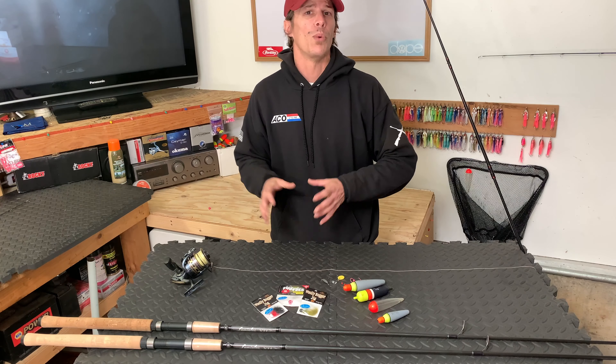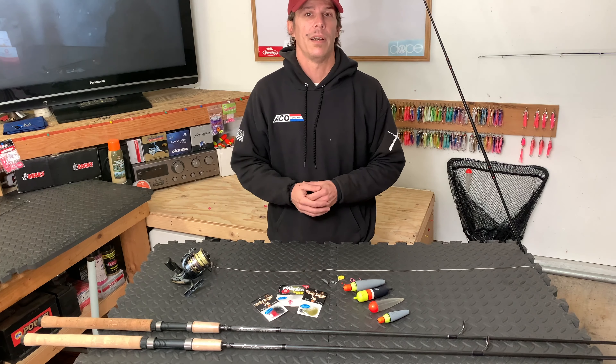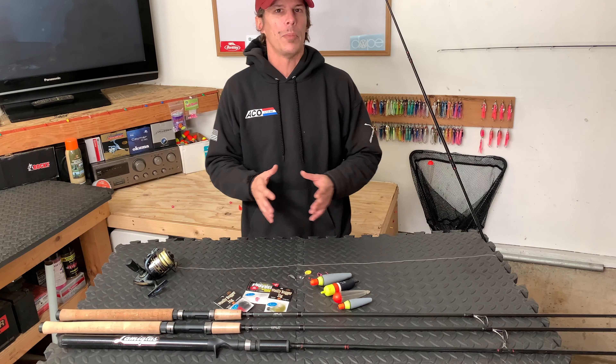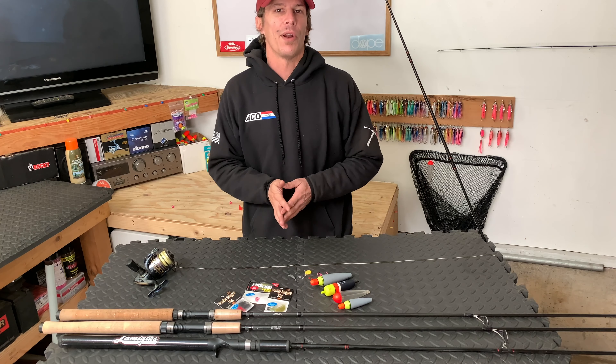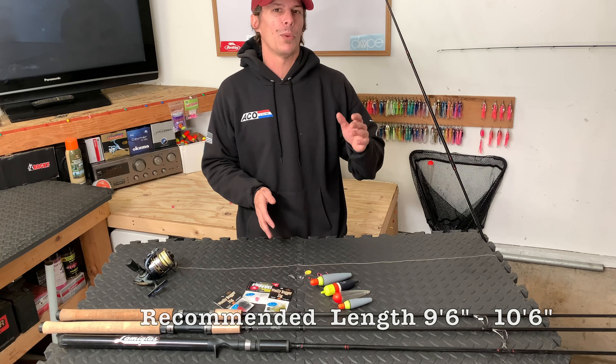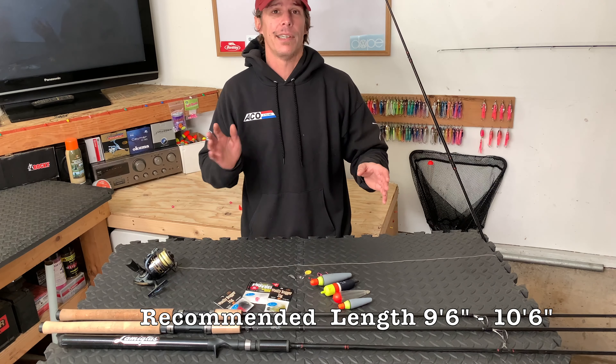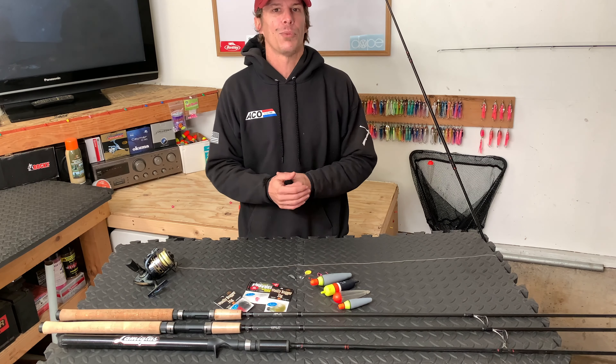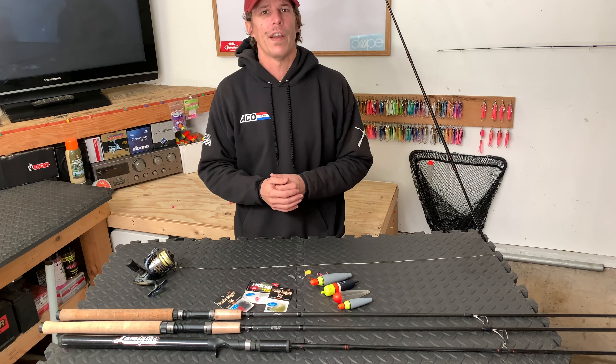Let's start out by covering what you're going to need to get this rig set up. When it comes to rod selection for this technique specifically, longer is better. This doesn't mean you need to go run out and buy a new rod, but if you could be in that nine-foot-six to ten-foot-six range, you're going to be in a good area that will allow you to get this rig out there and fish it more effectively.